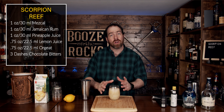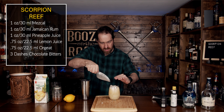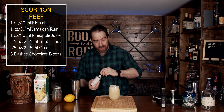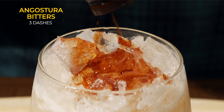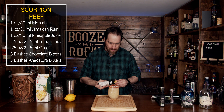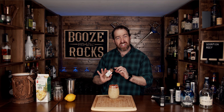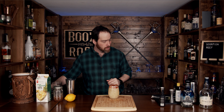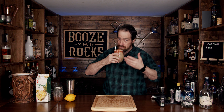Add more crushed ice on top and fill that to the top. Grab your Angostura bitters and put five dashes on top. Then top this off with a little bit of Chinese five spice. Grab yourself a straw, slide it in, and first give it a smell — you immediately get the spices and the Angostura bitters.